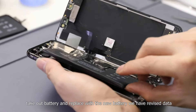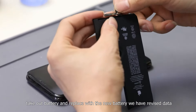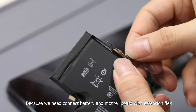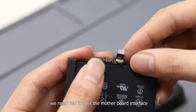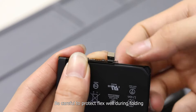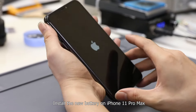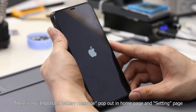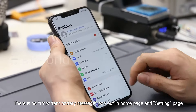Next, take out that battery and replace it with the new battery we have revised data on. Because we need to connect the battery and motherboard with the extension flags, we need to fold it to fit the motherboard interface. Be careful to protect the flex cable during folding. Then we can install the battery. Install the new battery on iPhone 11 Pro Max and power on successfully.